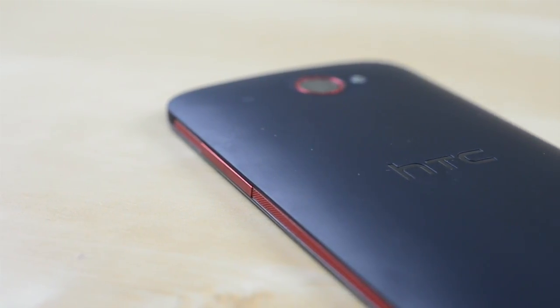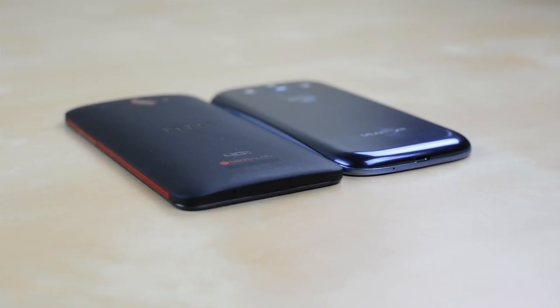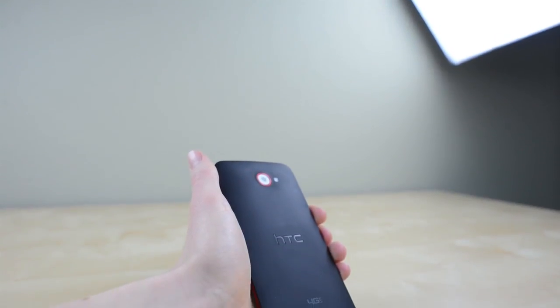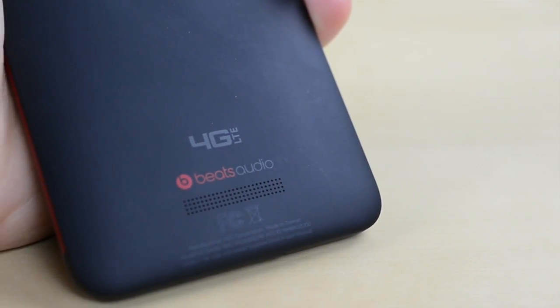Generally these surfaces pick up dust and fingerprints easily but it really wasn't a huge issue. At 9.7mm thick it's on the chunkier side but thanks to the heavily tapered edges it feels like a much thinner phone in the hand. Here is where the 8 megapixel camera is found along with a speaker with Beats Audio branding — it's not particularly noteworthy and in fact it's a bit too easy to cover with a single misplaced finger.